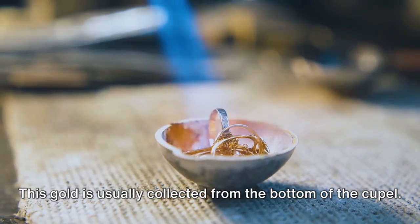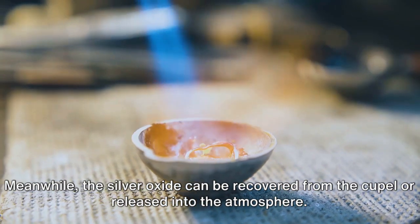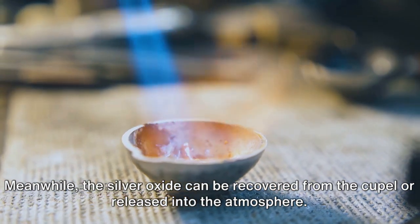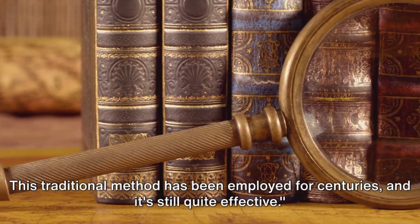This gold is usually collected from the bottom of the cupel. Meanwhile, the silver oxide can be recovered from the cupel or released into the atmosphere. This traditional method has been employed for centuries, and it's still quite effective.